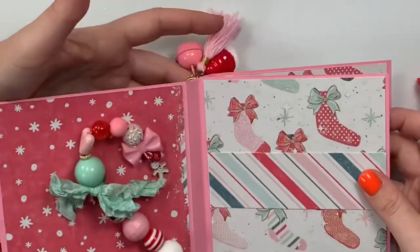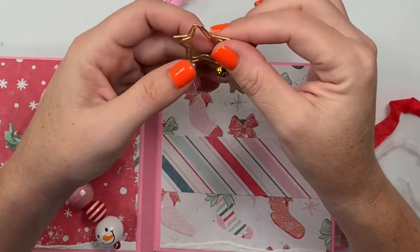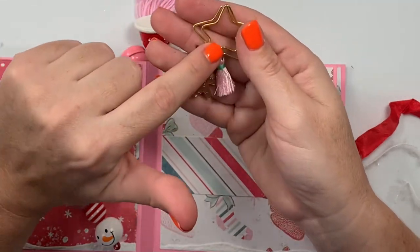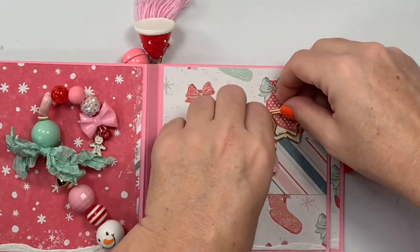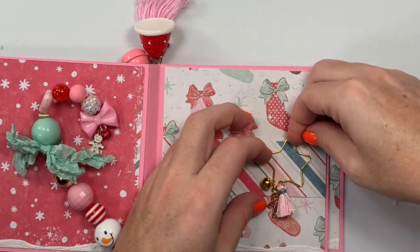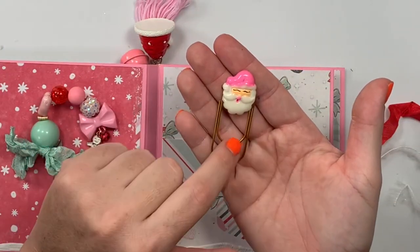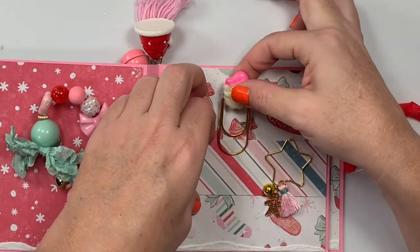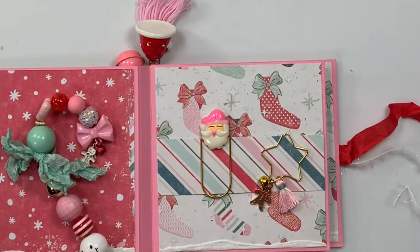There's the candy cane. We also had to include two paper clips. I have a bunch because I used to collect them when I first started happy mailing. I used gold stars and a little bell from Michael's Gingerbread Alley charm and popped it on. Then these larger paper clips — I don't even know where I got these, probably Tuesday Morning — I glued little flatback cabochons on, including a pink Santa since we're working with a pink collection.